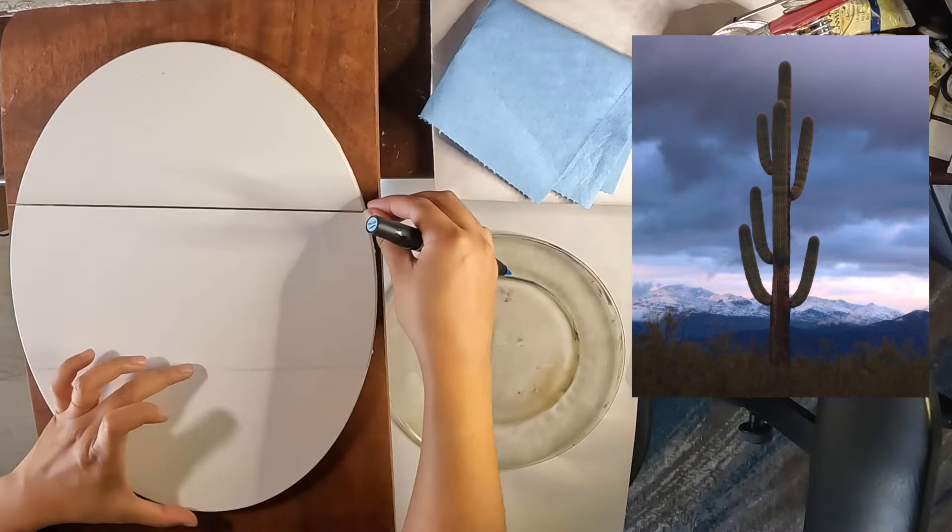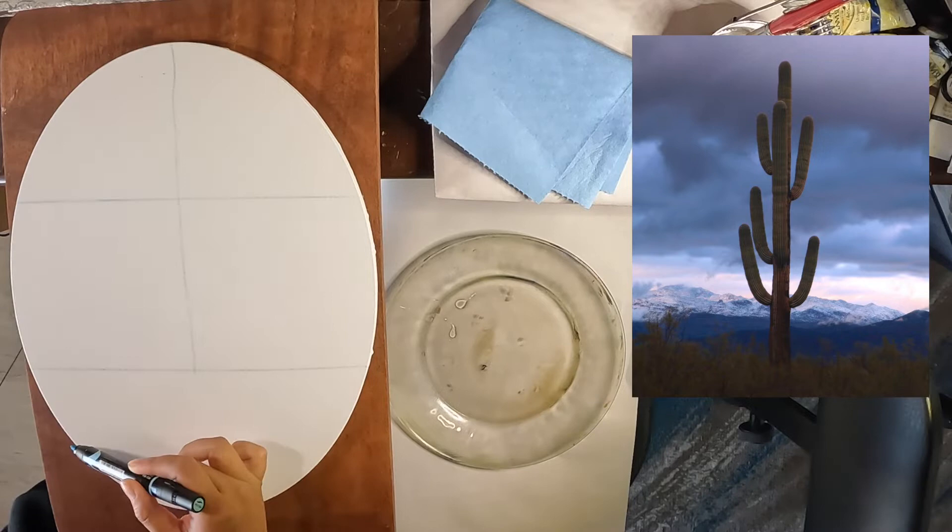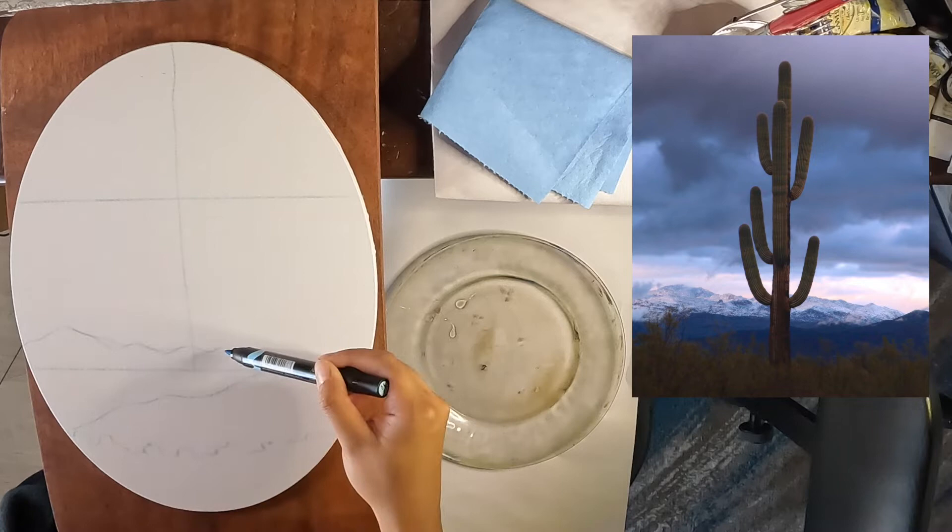This is a gessoed canvas. First, I'm dividing it into thirds and down the middle to guide my composition. Then I'm drawing out the basic shapes and sectioning out the land and sky. I'm using a light colored paint marker to do this.